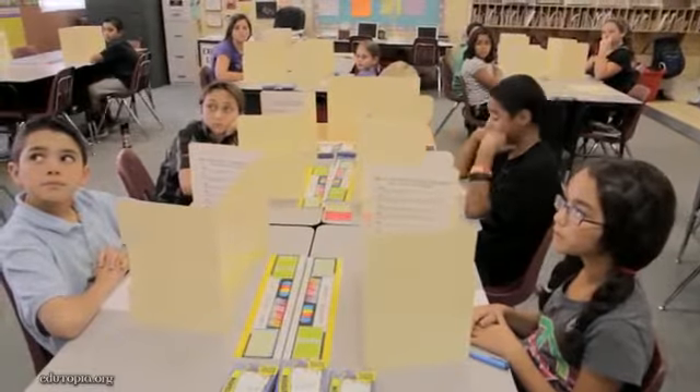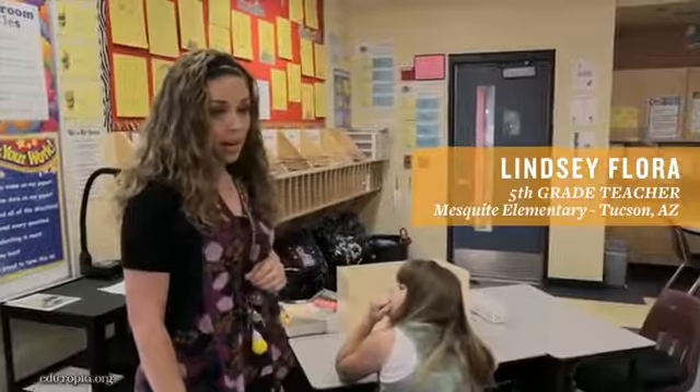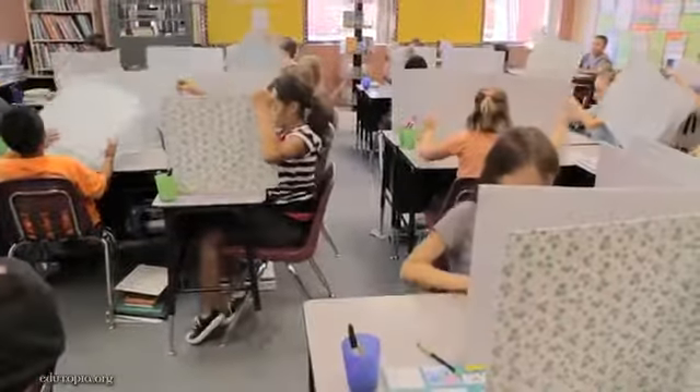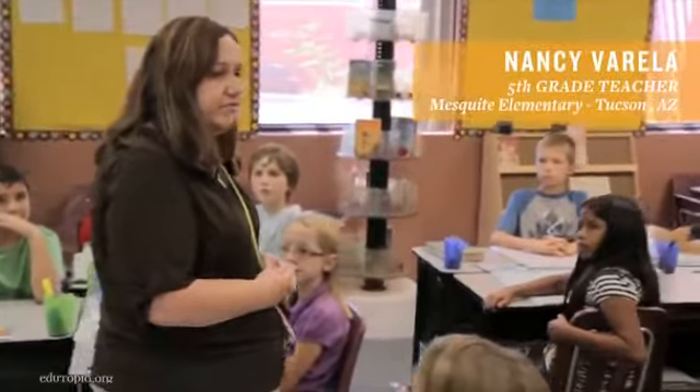So these formatives are a way of assessing everything that you have learned about prime and composite numbers. We're going to go ahead and get out our math offices. Put your first and last name on this test. Is this a test that you have to take really fast?